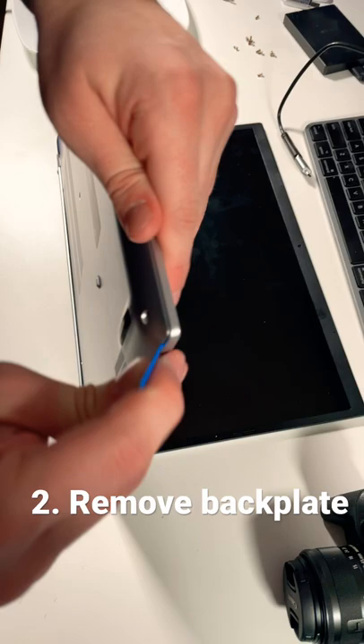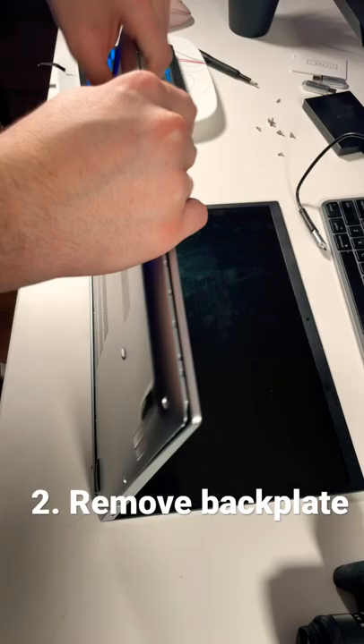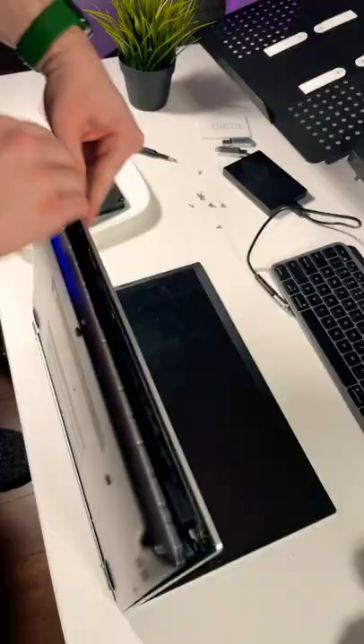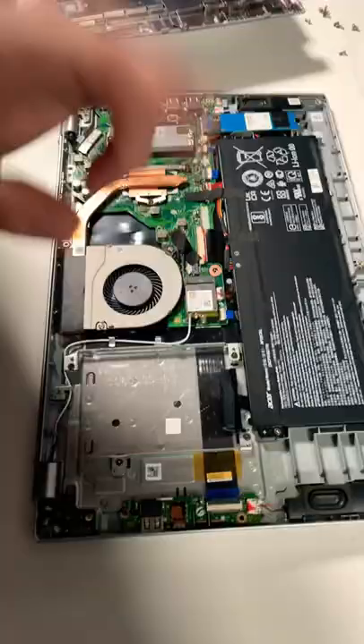Now we're gonna take off the back plate by basically peeling at the corners and separating it. This part is usually the most daunting part but it's not too bad — just work slowly. Once you kind of peel around the edges, just sort of pull and wiggle and it'll come off.